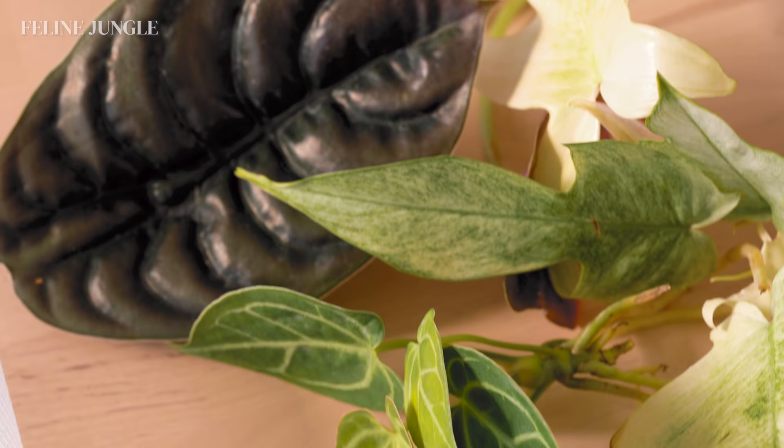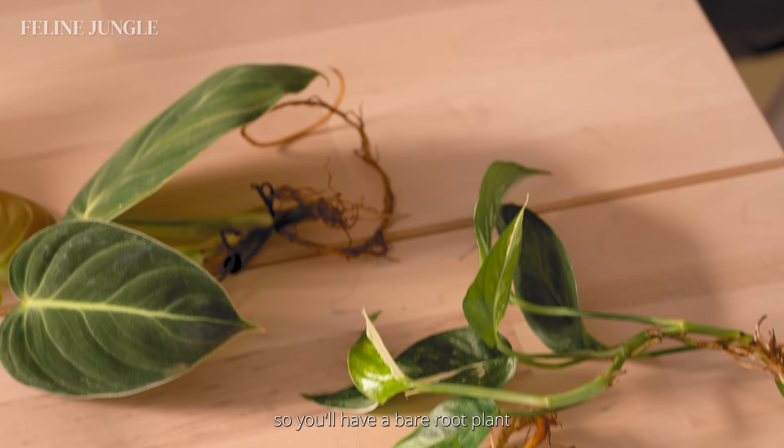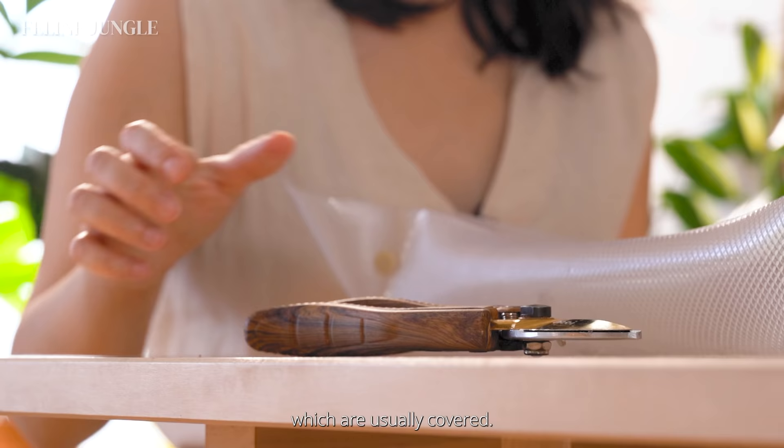So what is a bare root plant? Essentially what that means is that the plants are stripped from any soil or growing medium. So you'll have a bare root plant where you can see the leaves and the roots which are usually covered.